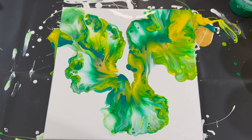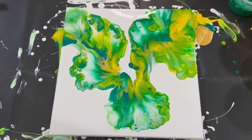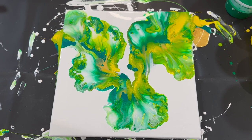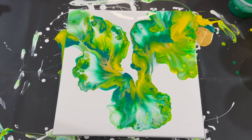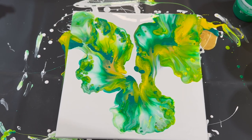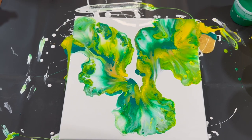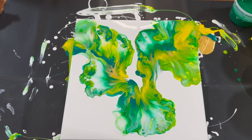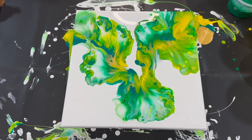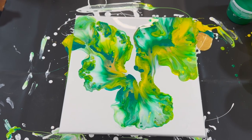Sorry about the couple of focus issues on this one, but hopefully you can get a good idea of what this looks like and hopefully you've enjoyed it. If so, please don't forget to like the video and consider subscribing to my channel — it really helps me out a lot and helps other people discover my art as well. I really appreciate it. Thanks for joining me and we'll see you in the next one.